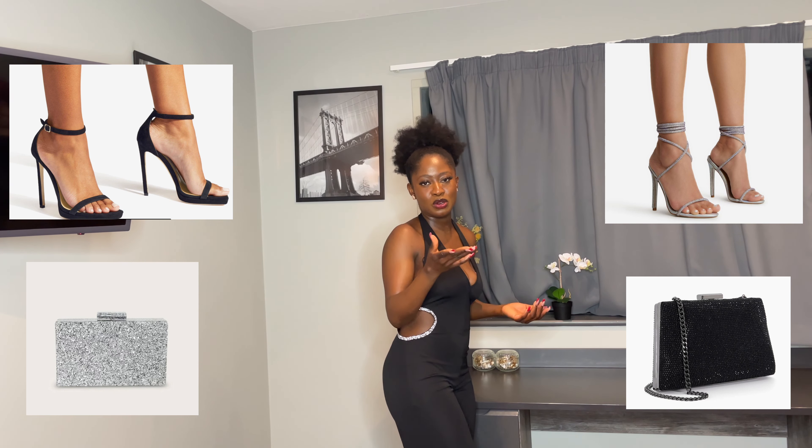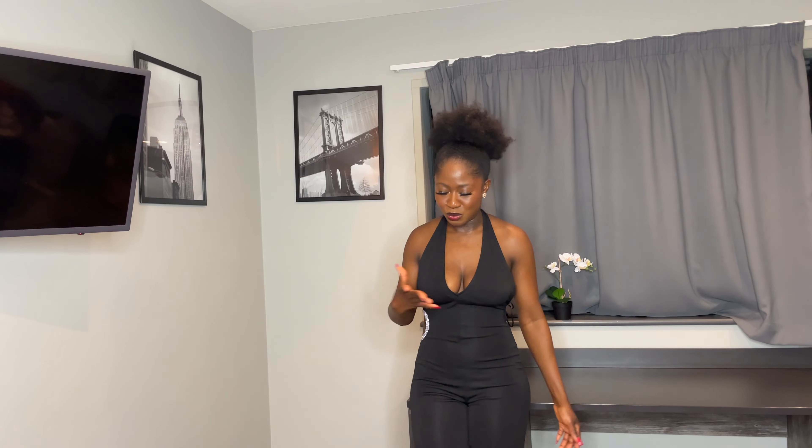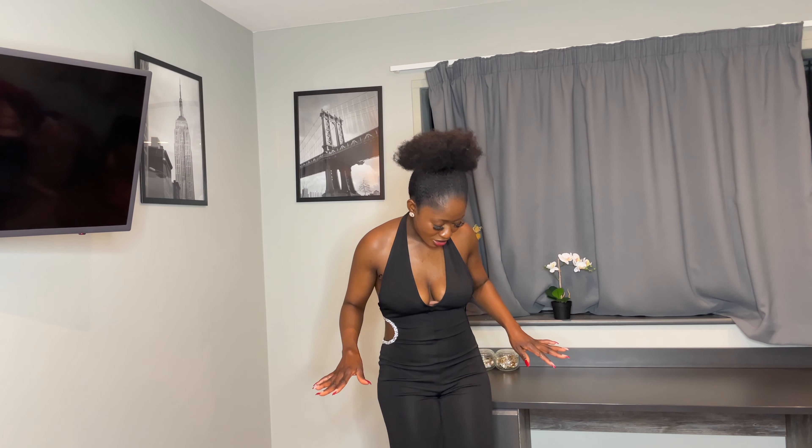Anyways, I think this is a really cute jumpsuit for people who don't want to do too much and probably don't want to wear all shiny sparkly things. I just want to keep it simple — think about this.